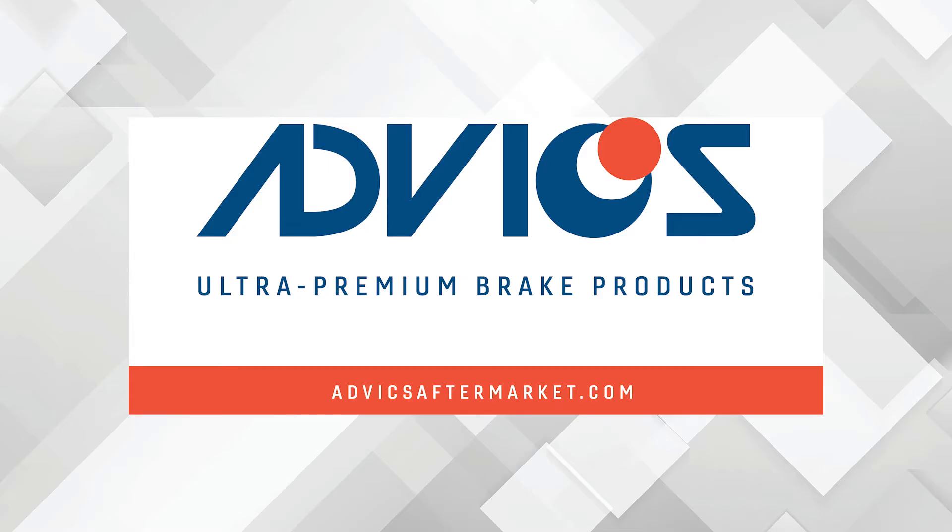This video is sponsored by Advix. With over 30 years of OE expertise, Advix engineers and manufactures the aftermarket's most advanced ultra-premium brake products. Visit advixaftermarket.com to learn more.